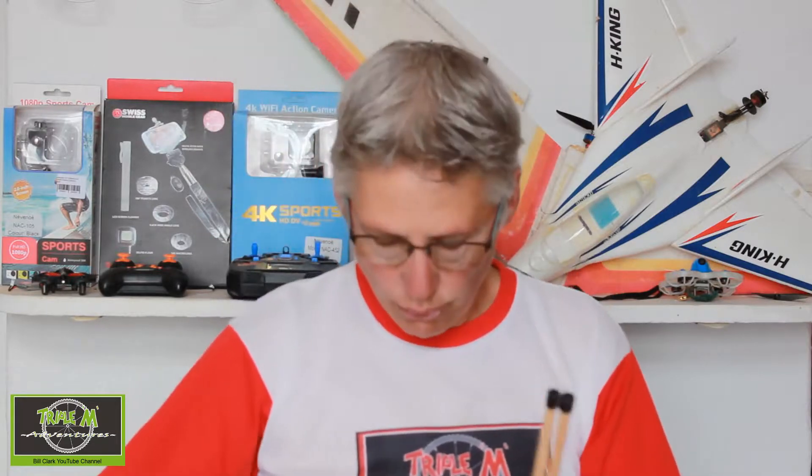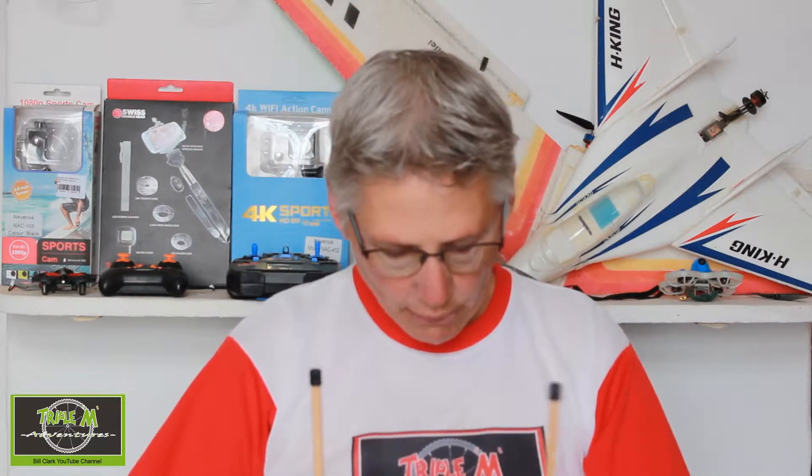All you need to do is, depending on the size of your aeroplane, push the dowels in, put it on a levelled table, and then you can balance your model aeroplane. It makes it a lot easier and a lot more accurate than just using your fingers.